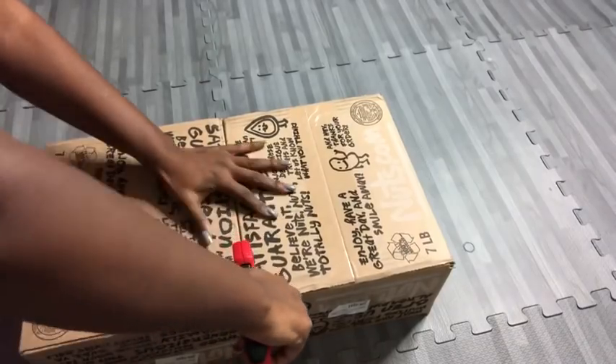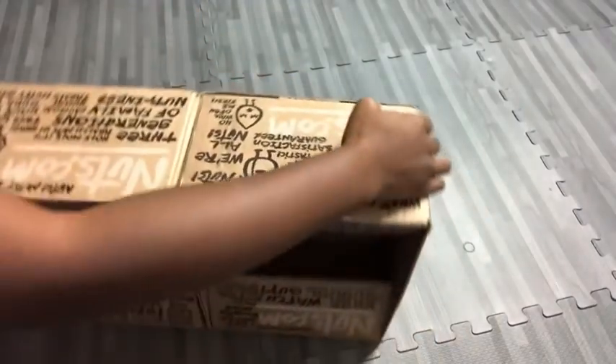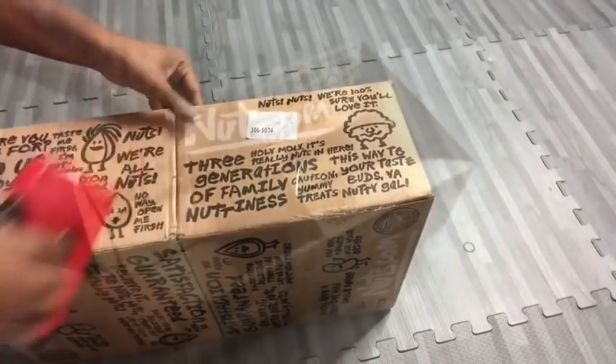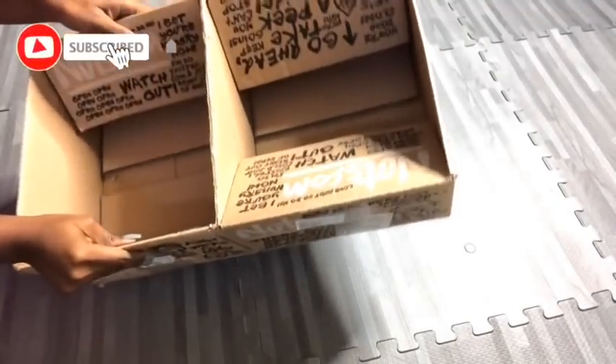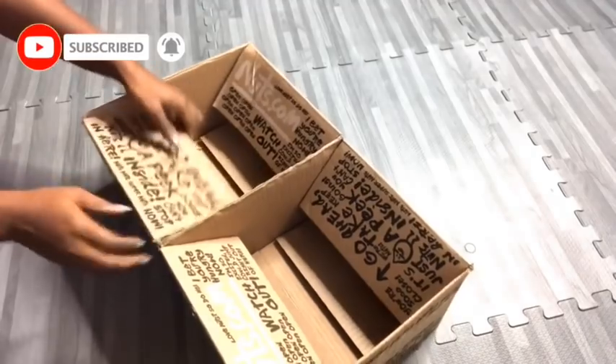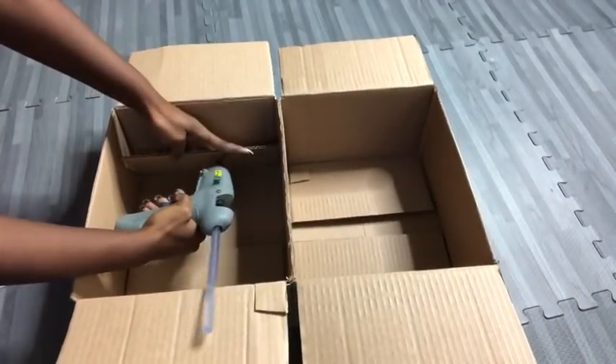If you're new to my channel, it's so great to have you here. Don't forget to click on the subscribe button and that notification bell so you don't miss out on any of my latest videos. I will glue the flaps on the inside just to keep it in place.